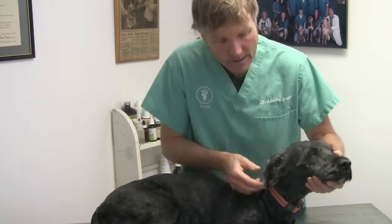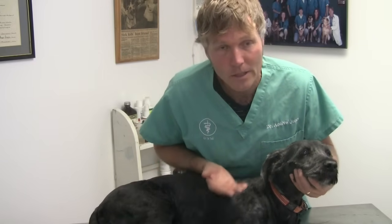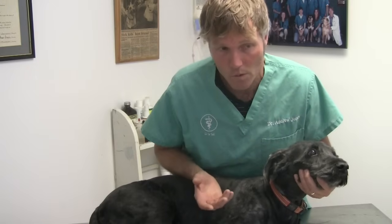The signs of a hot spot are a very red, infected, oozy area of the skin. Typically you can see them on your dog's face. Often I would find them just under the ears, but they can be in any area of the body. The technical veterinary term is called acute moist dermatitis, and what that means is that there are bacterial infected hair follicles. Typically we'll see them in dogs during the summer months, which is most common.